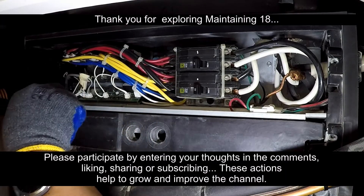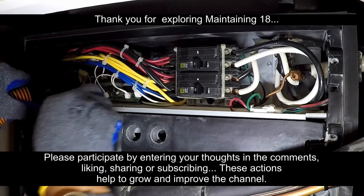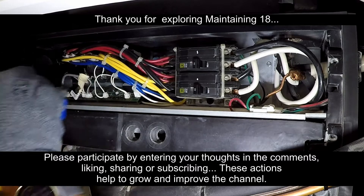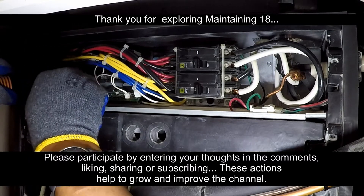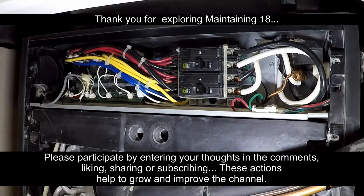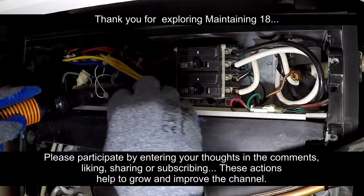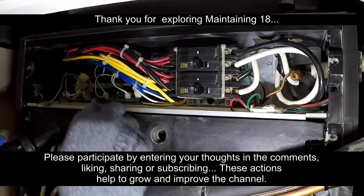Thank you for exploring Maintaining 18. Home maintenance preserves the value and function of homes. Maintaining 18 features real and necessary maintenance. Please share the video with a friend. If the video was helpful or motivational, please give a thumbs up. To be informed of new maintenance videos, please subscribe and select the notification bell so YouTube will notify you of new videos. These actions help the channel reach a wider audience.